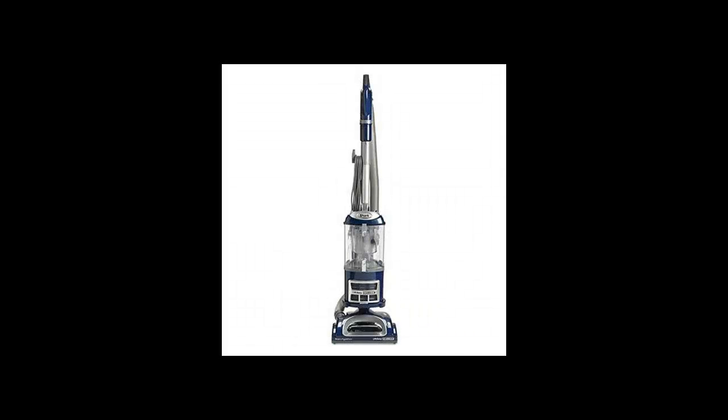Welcome. In this video, I want to show you the Shark Navigator Lift-Away Deluxe Upright Vacuum. Click on the link in the description to get your special discount for this product. This is a limited time offer, so please hurry.